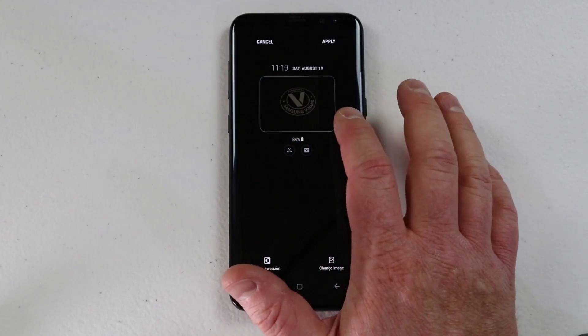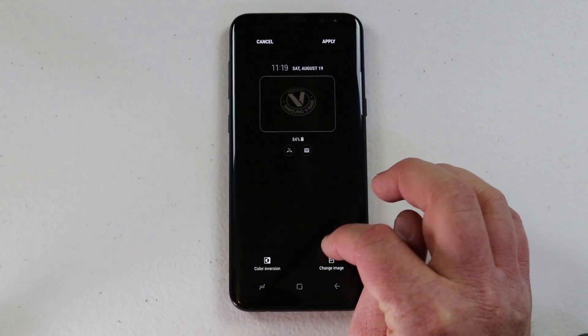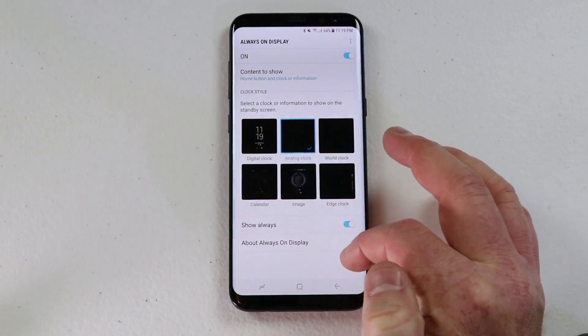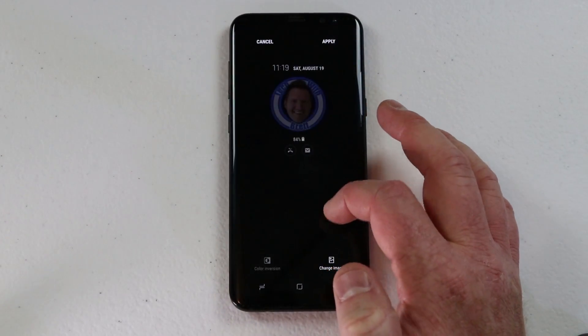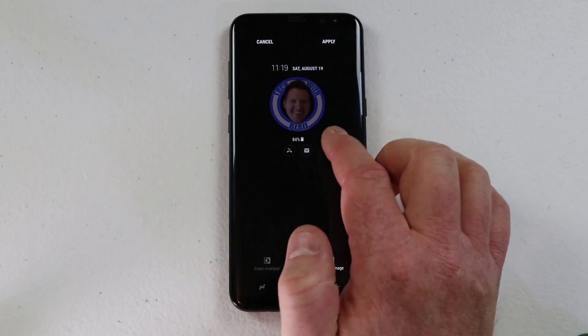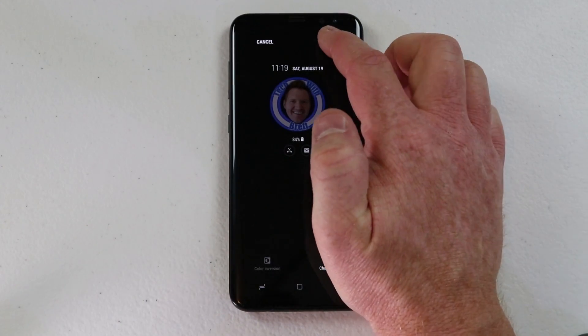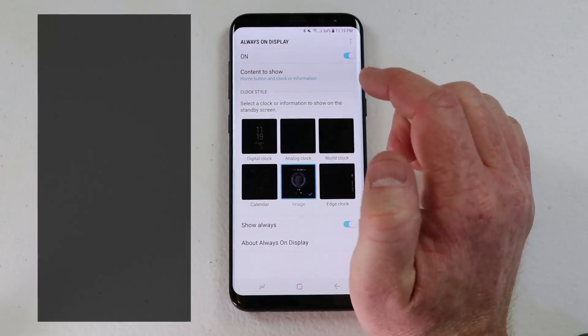I suggest that you use an image that has quite a bit of dark in it, though if not it will still show up great. For my logo I used a PNG file where the background is black, so it looks really nice and clean. When I'm done I can hit apply again and it will add that.